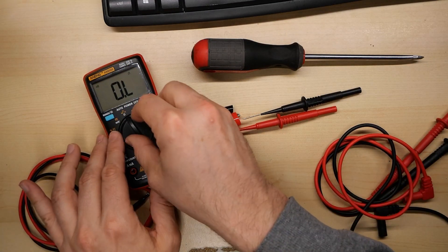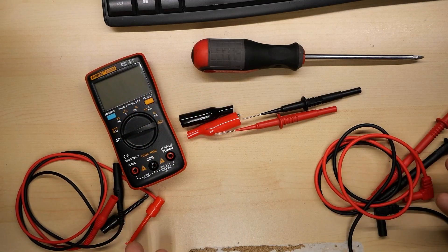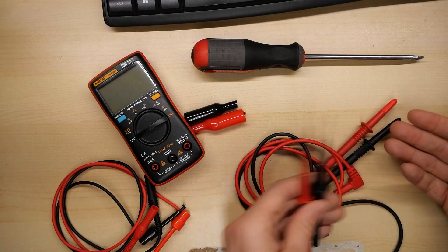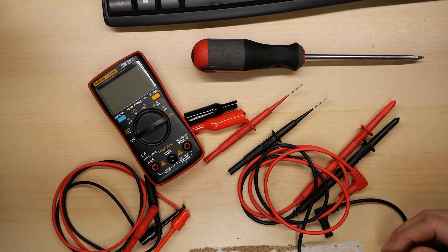So thank you very much, Hans, for sending in this stuff. I do appreciate it, and I'm sure we'll be seeing these very sharp probes on a video soon.